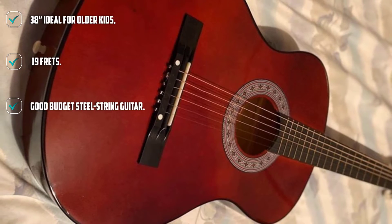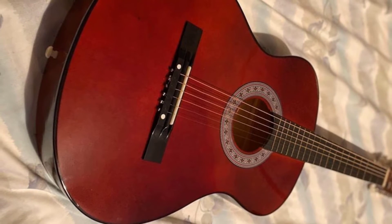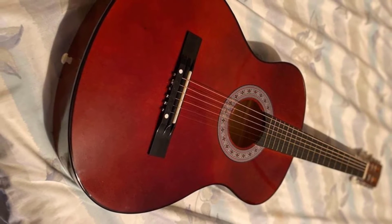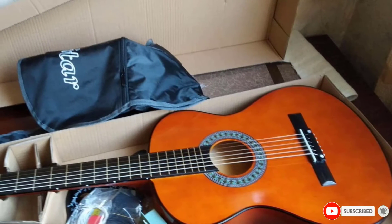To jog your memory, it is a 38-inch steel-strung acoustic, described only as being all wood in construction, but we have a sneaking suspicion it is lime wood like its double. The neck is maple and has a comfortable dimension in hand. The fretboard is uncovered and it features 19 frets to play with.